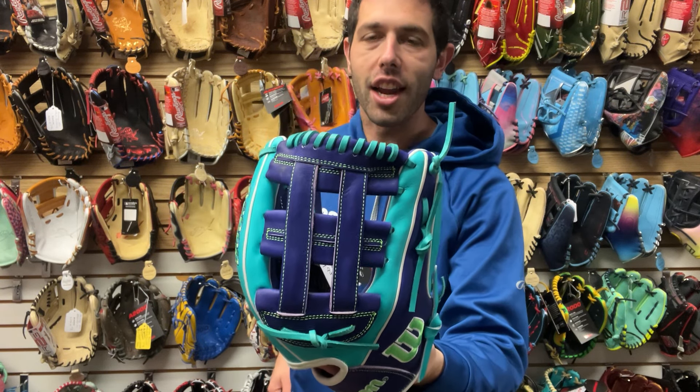Next we have a fun one. This is going to be your 1786 with that super skin and that paint splatter design to it. Great for any infield position — second, short, or third is where you would use this glove. A really, really sweet looking glove that looks off-the-charts nice.